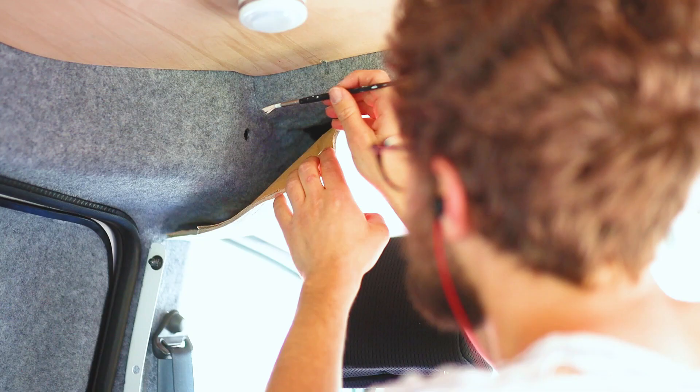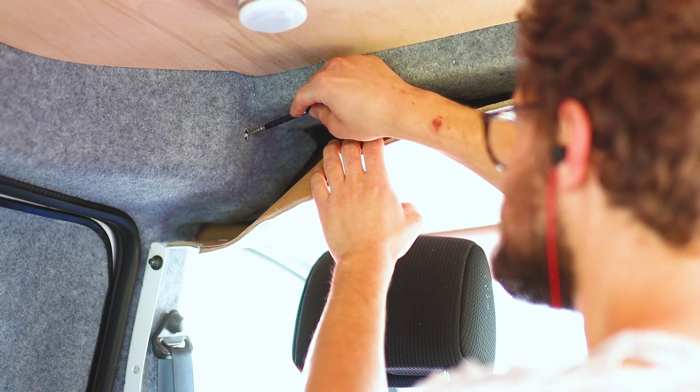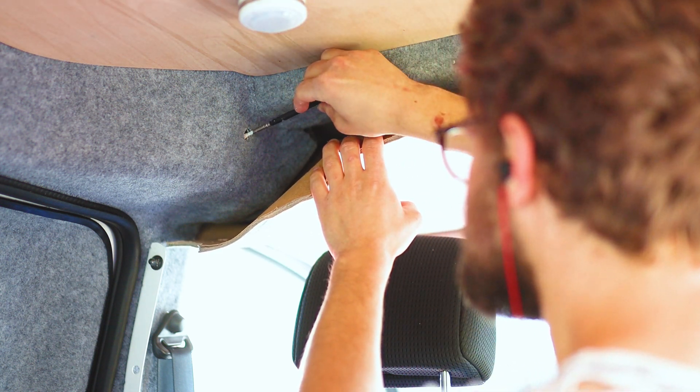Both holes came out really nicely and once cleaned up I could look to protect the exposed metal. Using a white metal primer I carefully painted both holes to prevent any rust in the future, left it to dry and then did another coat later.